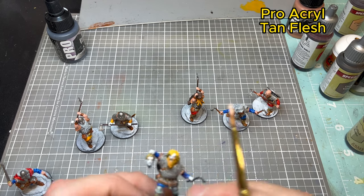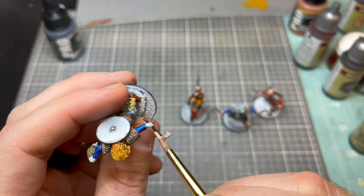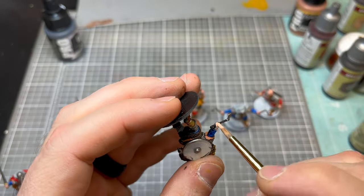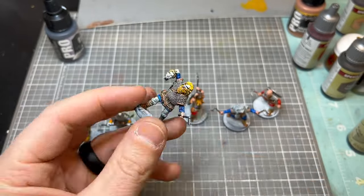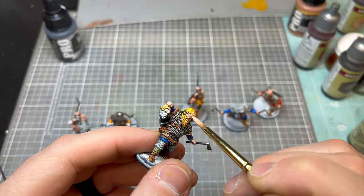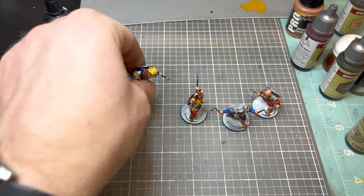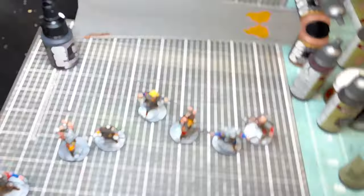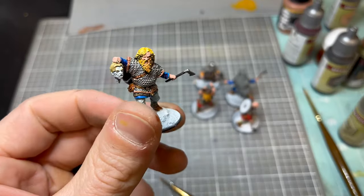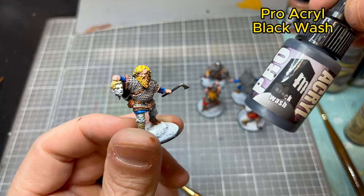Next we're working on the flesh using Pro Acryl Tan Flesh — probably my go-to base tan color for flesh tones, super light and works really well. I'm actually not going to use this for the decapitated head because I want that pale look, so I'll use a wash for that instead.